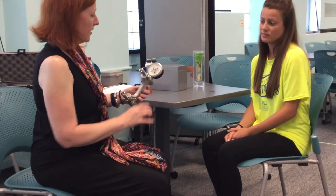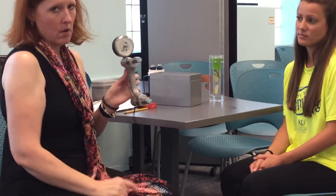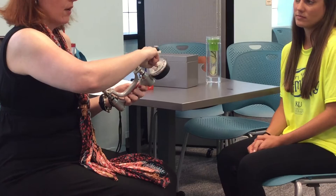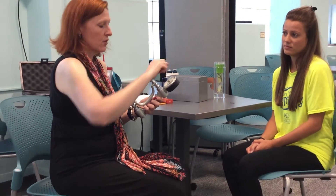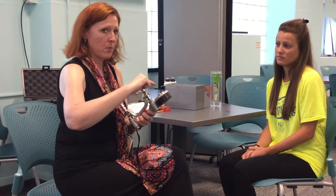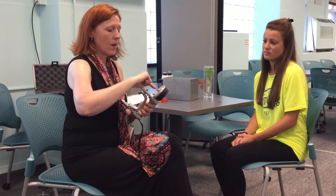Just to let you know the caveats with the dynamometer: you've got two different readings in there, two different number of readings. The outside, the outer ring, is in kilograms; the inner ring is in pounds. When reading this, we typically, for our norm range, have associated it to pounds. So you'll want to always read the inside number and not the outside number.